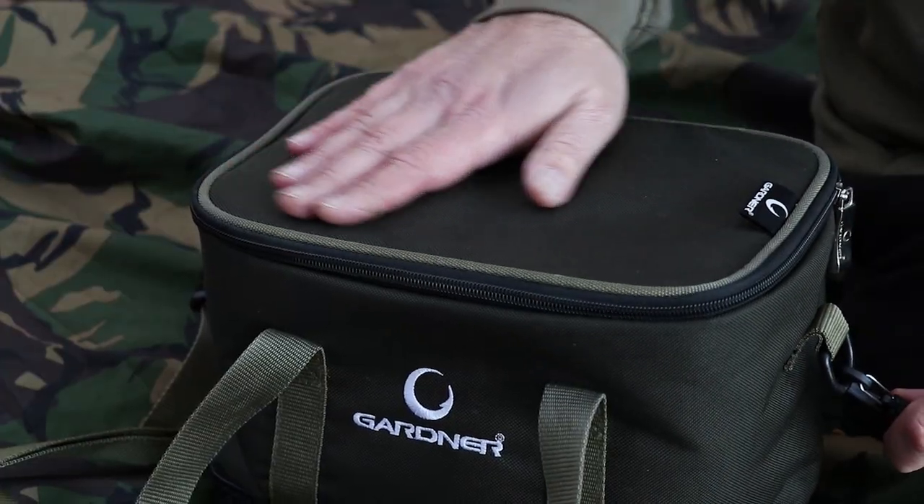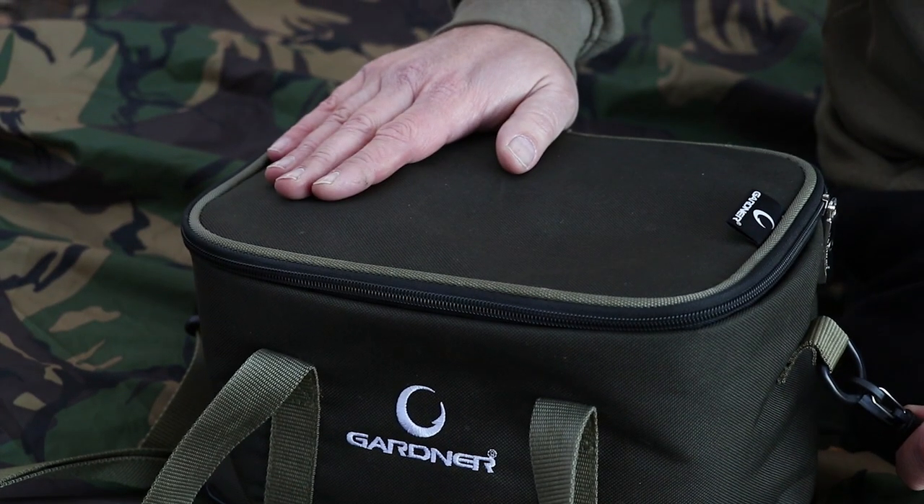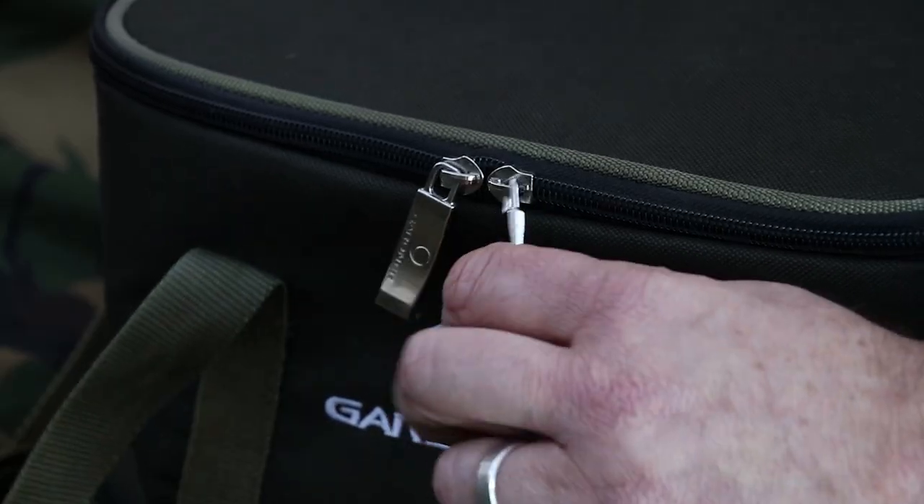Another essential piece of the Gardner Tackle luggage range is the bait bag — something that I personally use myself. As with all of the other luggage, it's made out of the 600D material, which is waterproof and very, very hard wearing.